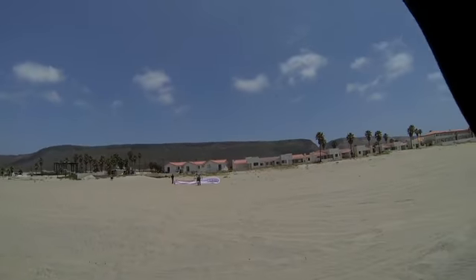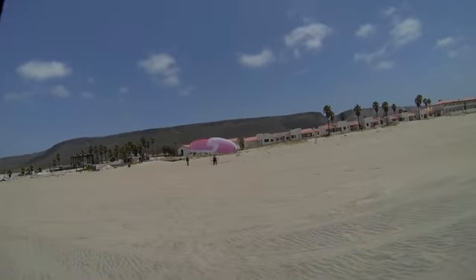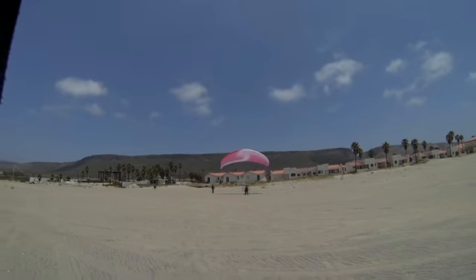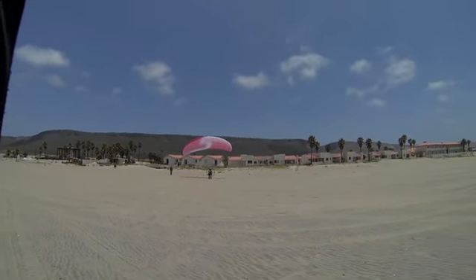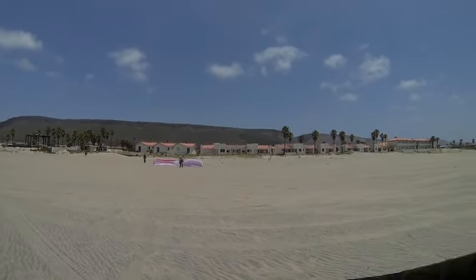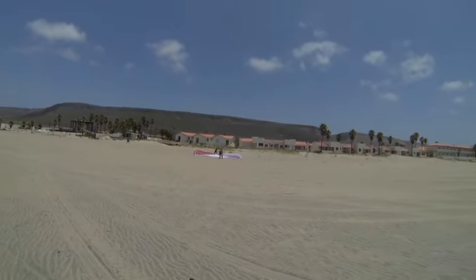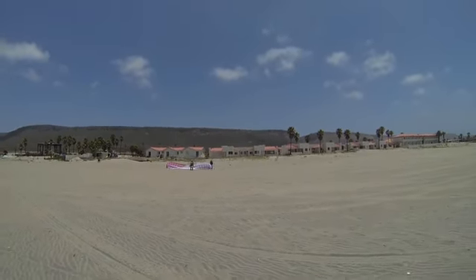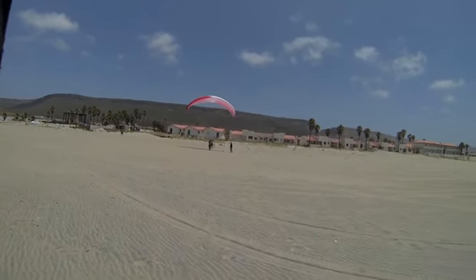Let's do it. Keep walking backwards towards the water. There you go — bring her up. Walk backwards towards the water. Keep going. Hands up. Set her down. Do it again. You've got to move backwards towards the water into the wind. Bring it up nice and aggressively. Keep walking backwards towards the water. There you go — little breaks.